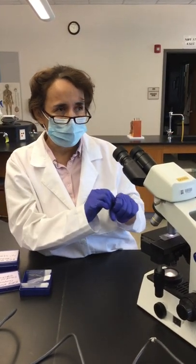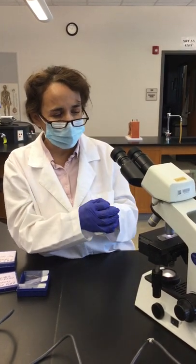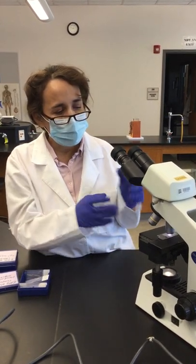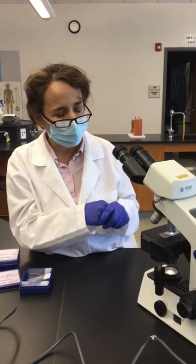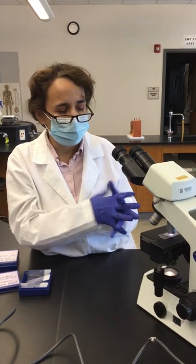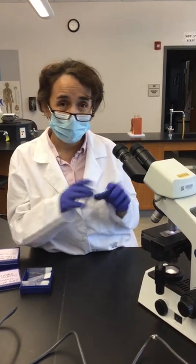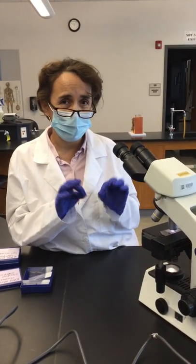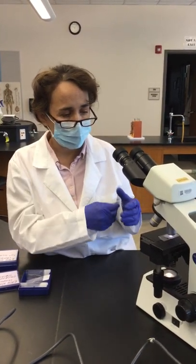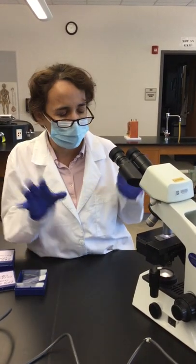Once you use the oil immersion objective, clean it with the special objective lens paper. Do not use that same paper to clean the other objective lenses, because you'll contaminate them with oil. Over time oil dries on the lens surface and becomes very hard to remove. Using a solvent like alcohol can detach the glue holding the lens. Occasionally alcohol wipes are used, but lens paper is preferred. Never use paper towels, Kleenex, or anything else — the objective lens tissue is very specialized and expensive.